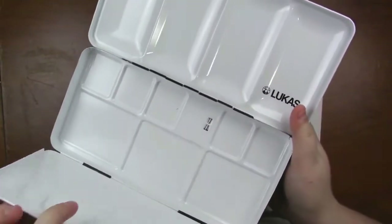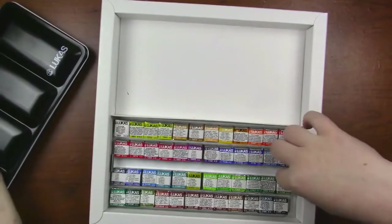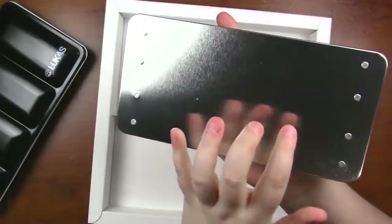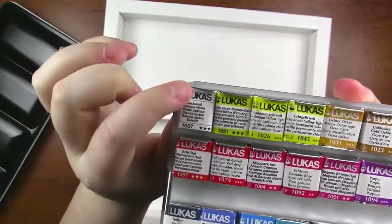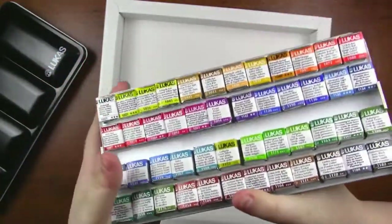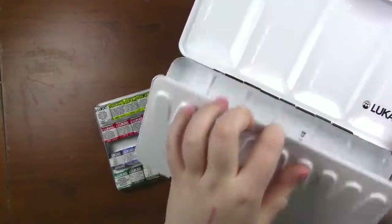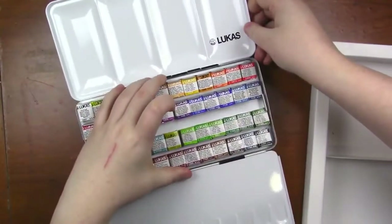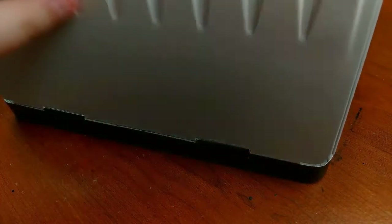You can also take the tray out and you have more wells on the bottom in the center as well. The pans come pre-wrapped and they also come in a tray — it's like aluminum on the back. They have these little tabs that hold them in place. You can bend them if you want to get them out, but I wouldn't bend them too much because I feel like they might break off, so just a warning.